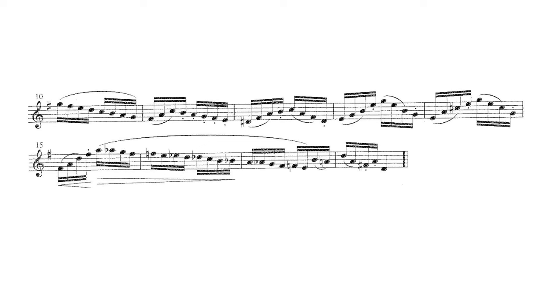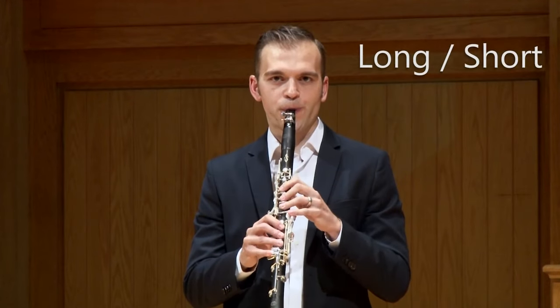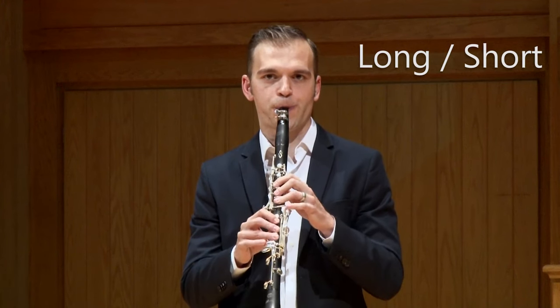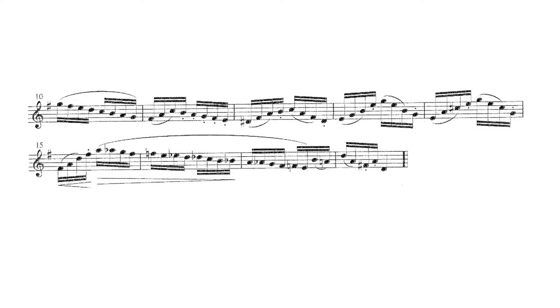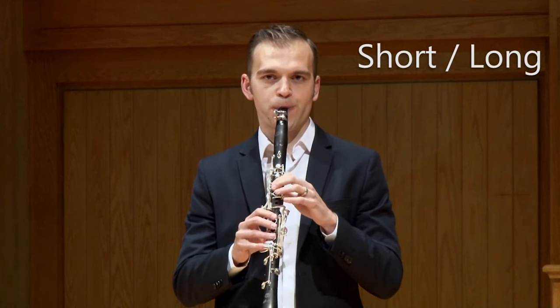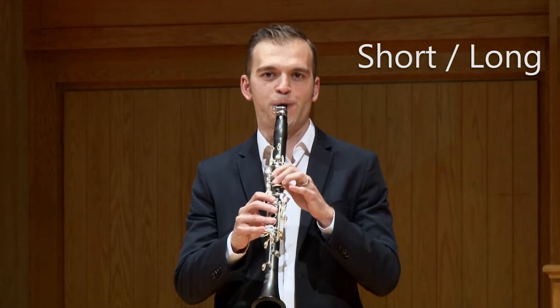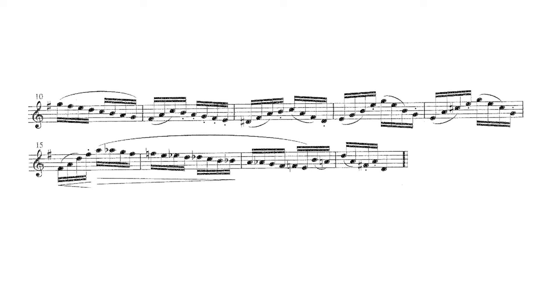Practice this passage by playing all slurred and alternating the rhythm in five ways. First, swing it — play the first note long and the second note short. Play the passage in this rhythmic pattern slowly, and then bump it up with the metronome until this pattern feels comfortable on your fingers. Next, you reverse the swing rhythm, playing the first note short and the second note long. Again, practice this pattern over and over — first slowly, and then bump it up with the metronome until this rhythmic pattern feels comfortable under your fingers.